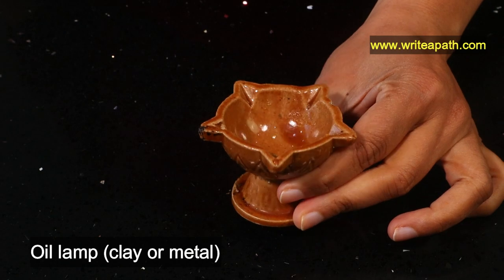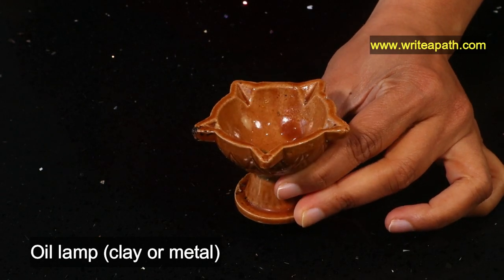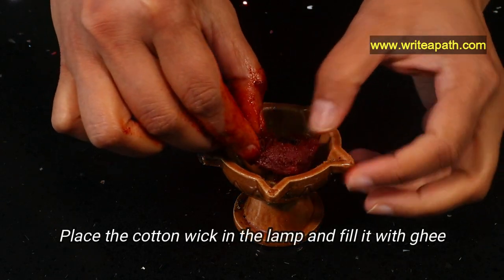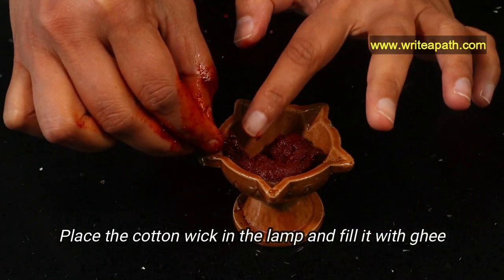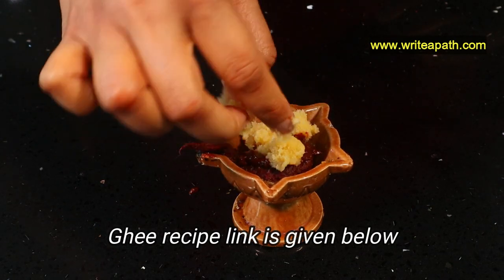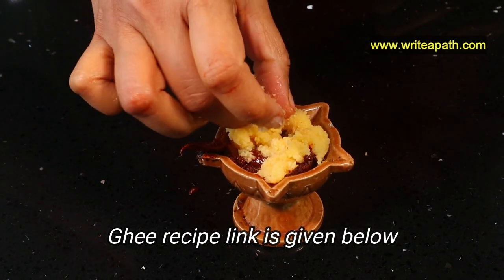You need an oil burning lamp like this — any clay diya lamp or a metal lamp would do. Place the cotton wick in the lamp and fill it with ghee. Ghee is a type of clarified butter. I've already posted the recipe for how you can make ghee from butter — I'll link it below this video.